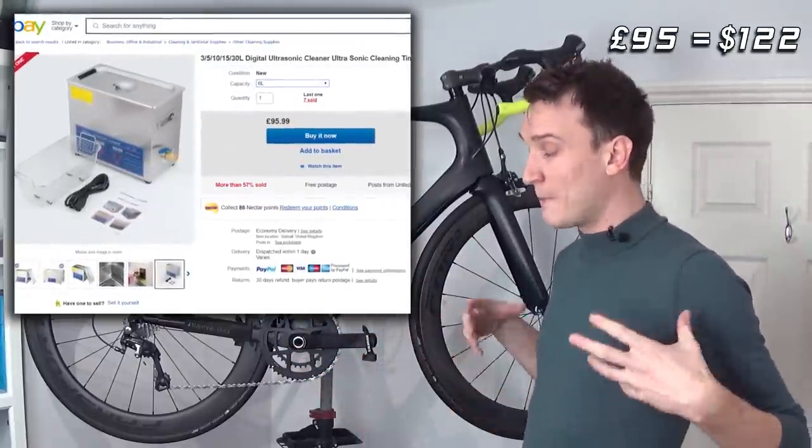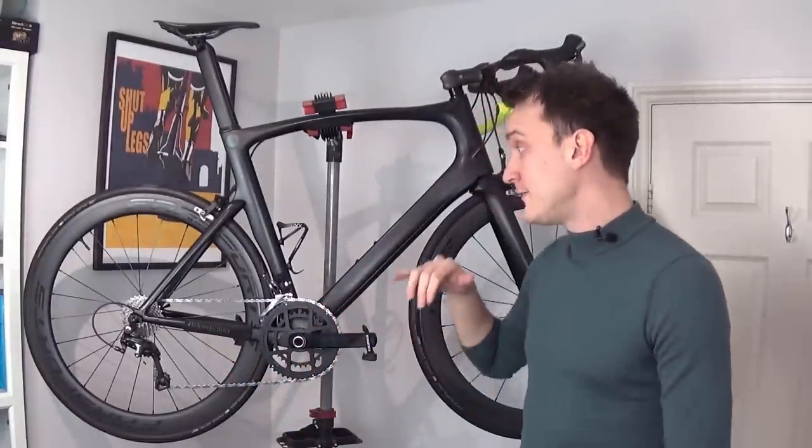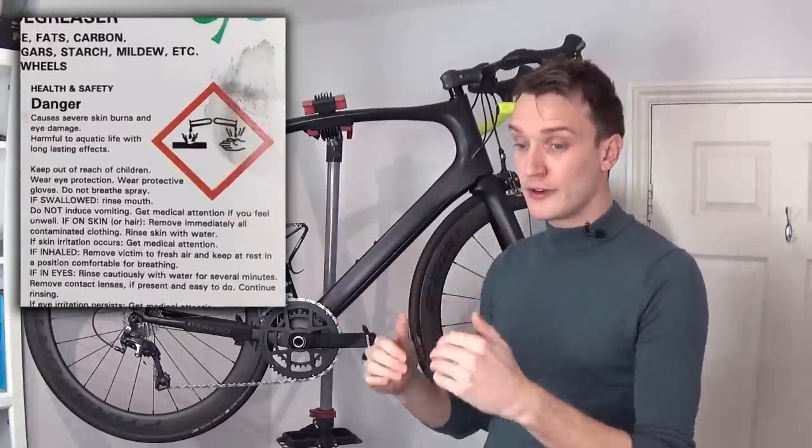The main drawback is probably upfront cost. I picked mine up about 18 months ago on eBay for about 65 pounds on a promotion, but similar ones now go for about 95 pounds. You can get smaller cheaper ones for about 40 pounds, but they're mainly designed to clean jewelry and generally aren't powerful enough for bike parts — so do a little reading before you buy. Another drawback is the solvents: the citric degreaser I use can be pretty toxic, so you need to find a way to dispose of the waste cleaning solution responsibly.